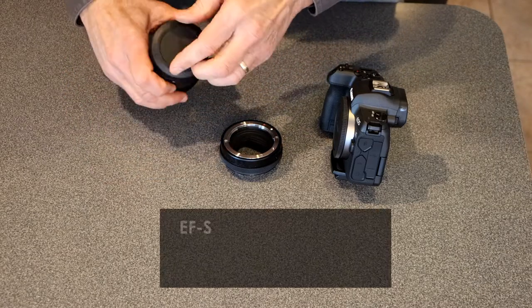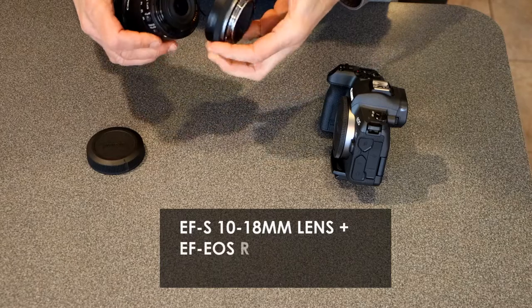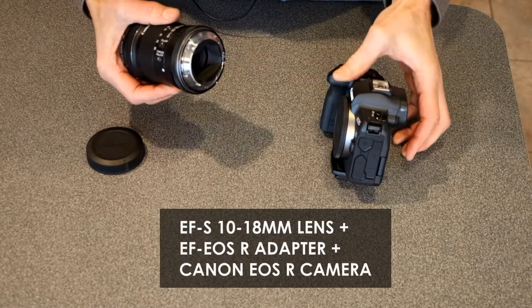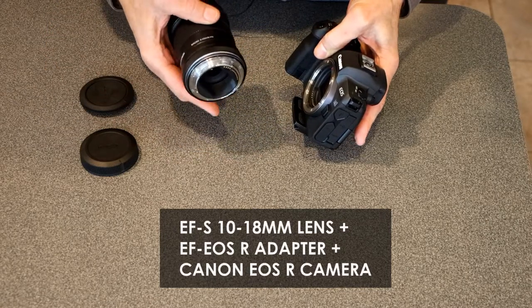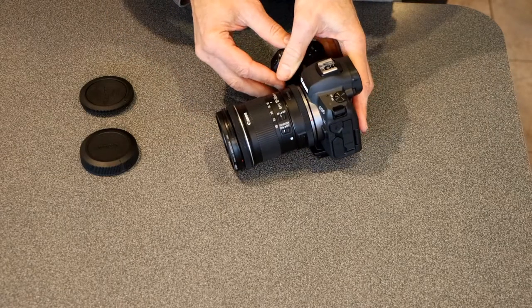The adapter ring should be attached to the camera lens first. You can line it up with either a white or red dot depending on whether you're using an EF-S or an EF lens. After you do that, you attach the adapter and the lens to the camera. That's pretty simple.